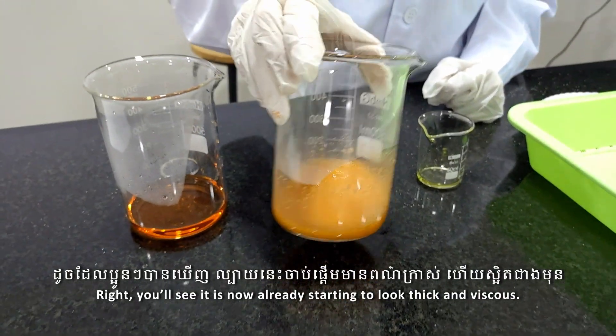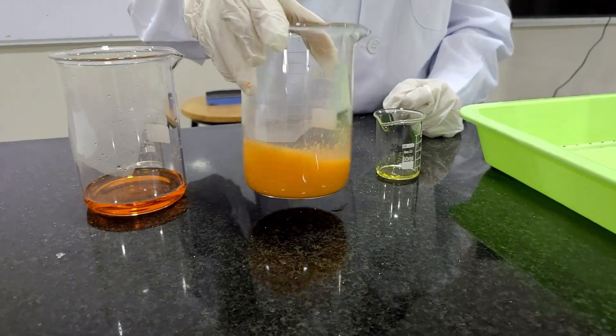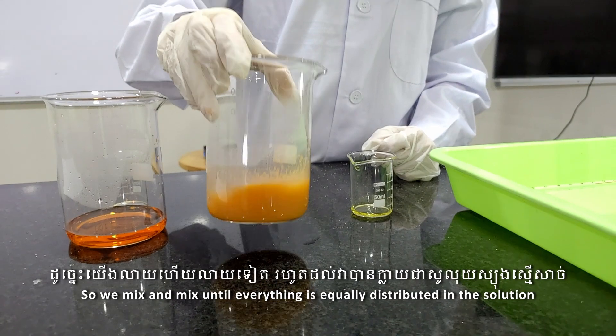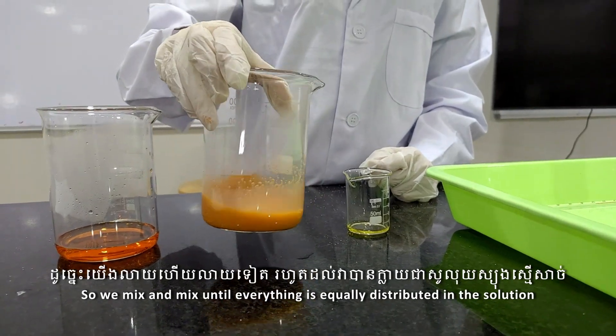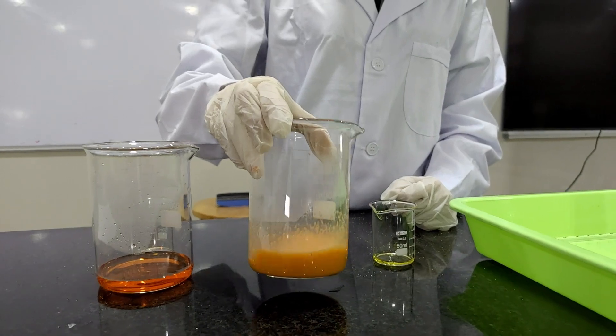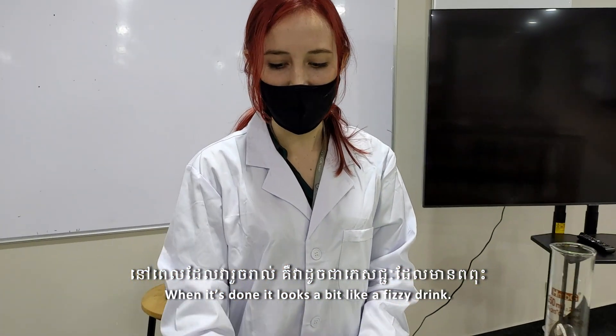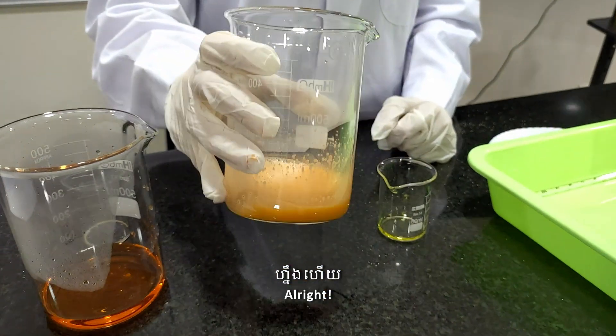You'll see it is now already starting to look thick and viscous. We mix and mix until everything is equally distributed in the solution. When it's done it looks a bit like a fizzy drink.